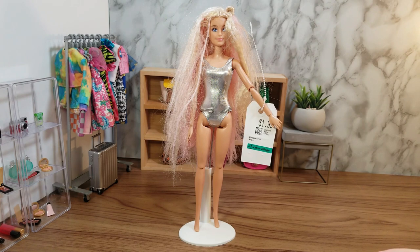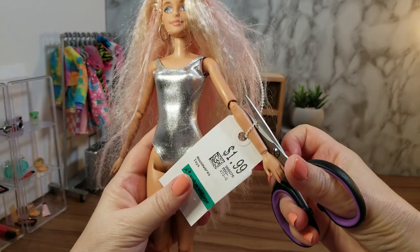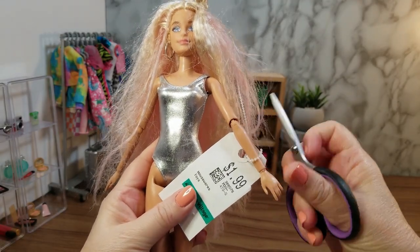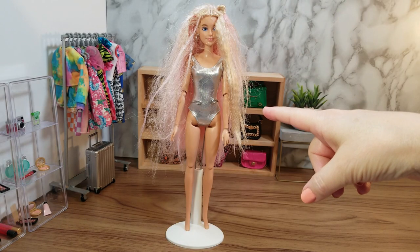So I thought for $1.99 we could clean up this Barbie, add some clothes and accessories that I already have, do a little DIY, and have our own Barbie Extra 3 doll. First things first, we have to remove the $1.99 price tag bracelet, and now this Barbie Extra number three doll needs a day at the spa.